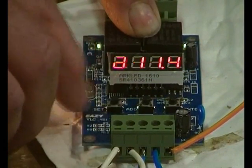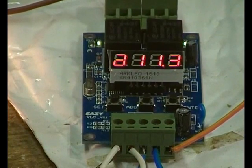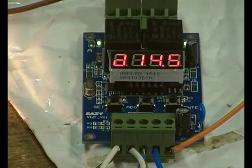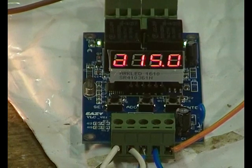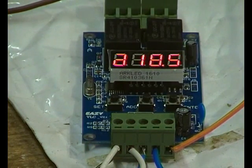Turn the volts up — there you go, off and on. Hopefully that's been reasonably comprehensive and understandable as to how to set this up as a voltage-operated two-stage charge controller. It's adjustable, you can see when it's operating, and you can also see what the battery volts are, which is very handy.